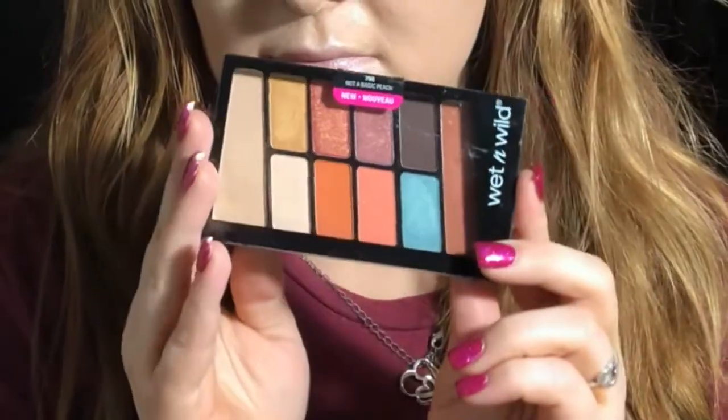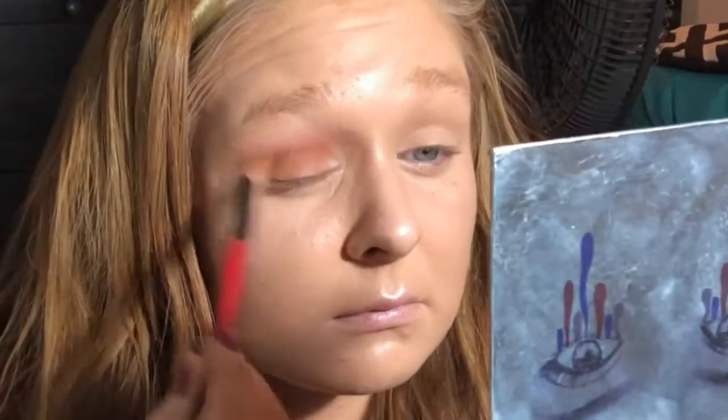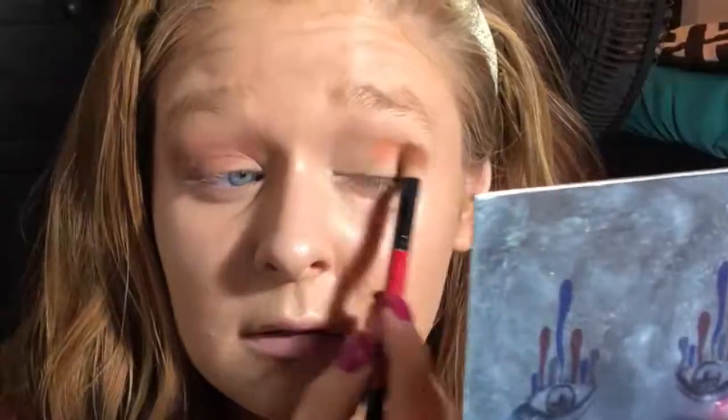Now I'm taking the Wet n Wild Color Icon Palette in Not a Basic Peach. I'm taking the light tan transition shade and applying that all over the lid to set the eyes. Then I'm taking the orangey transition shade and putting that in the crease. I'm using a bigger fluffy brush to make it more seamless and doing the same thing on the other eye, blending it out to look more seamless.